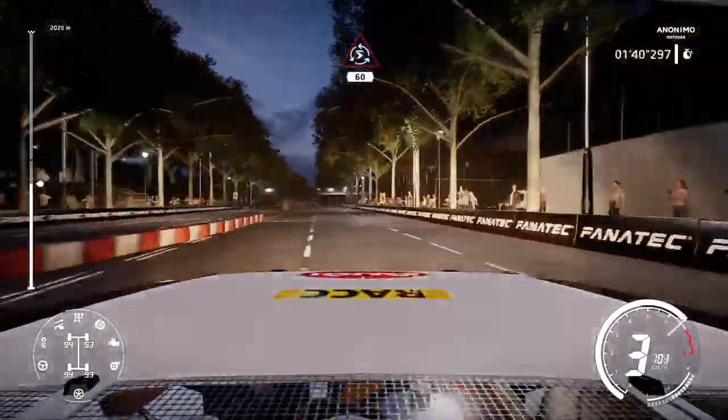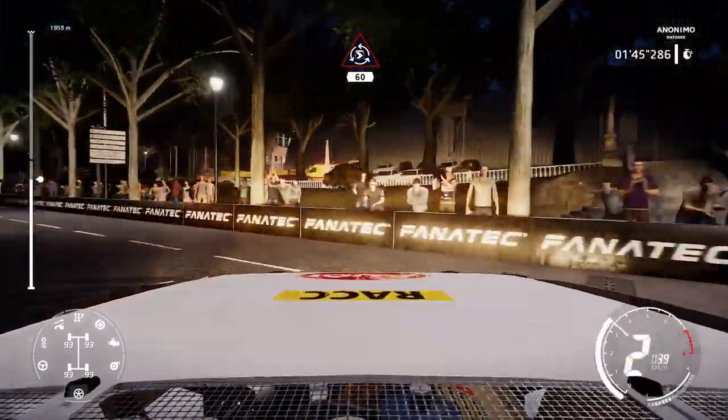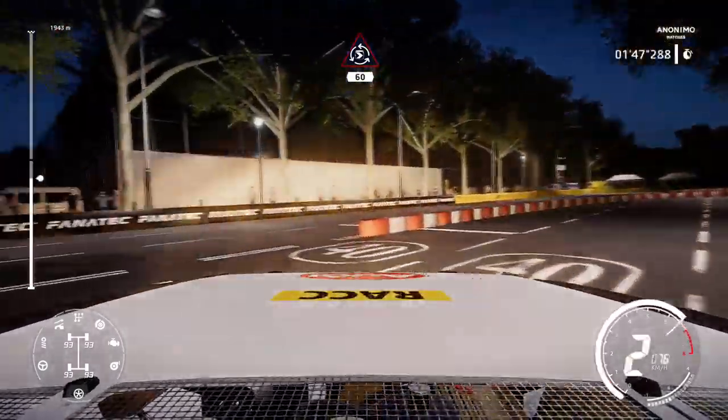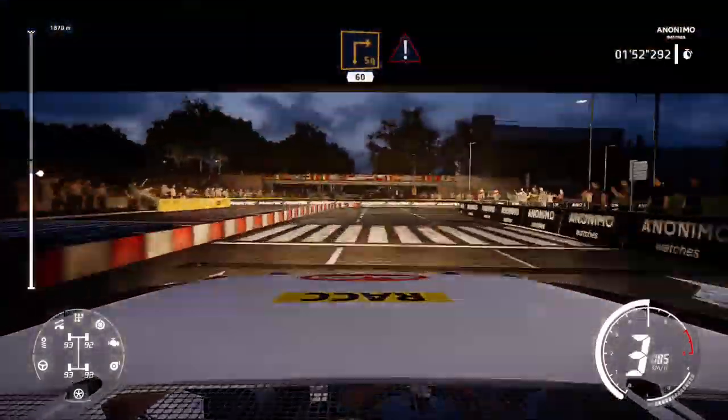Donut, 60. Square right, 60, keep left, caution, brake.